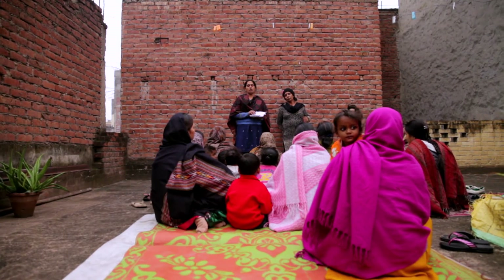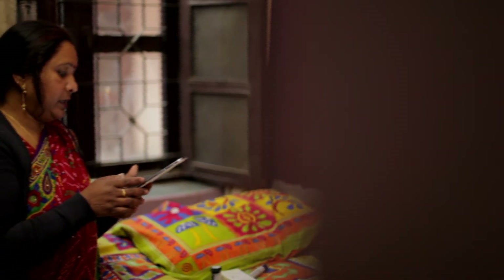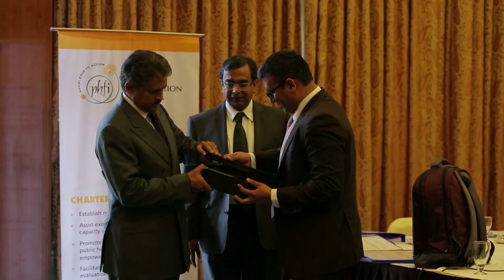Frontline health workers will actually be able to do their job more efficiently. If a clinician or a frontline health worker can do their job more efficiently, it means a patient can get better care. They are not spending time in paperwork — that's very important. The Swastia Slate is going to be a major game changer for healthcare in India, and it's not so much about the technology per se, but really the aggregation of information that goes into the device and the information it will disseminate to patients around the country.